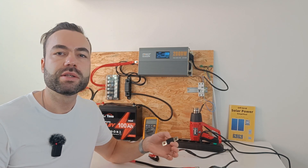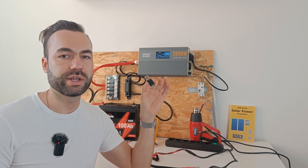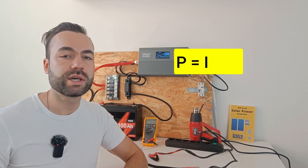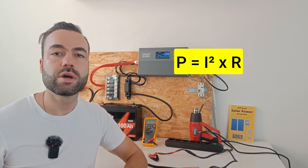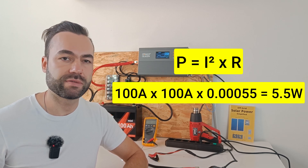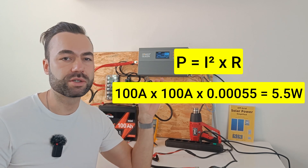If we want to calculate the power loss over this fuse when we draw 100 amps of current, we apply the following formula: current squared times the resistance in ohms. This becomes 100 times 100 times 0.00055 ohm, which equals 5.5 watts of heat loss.